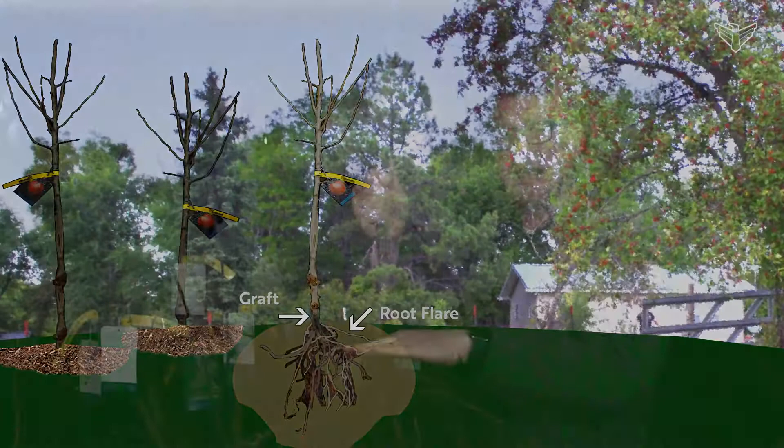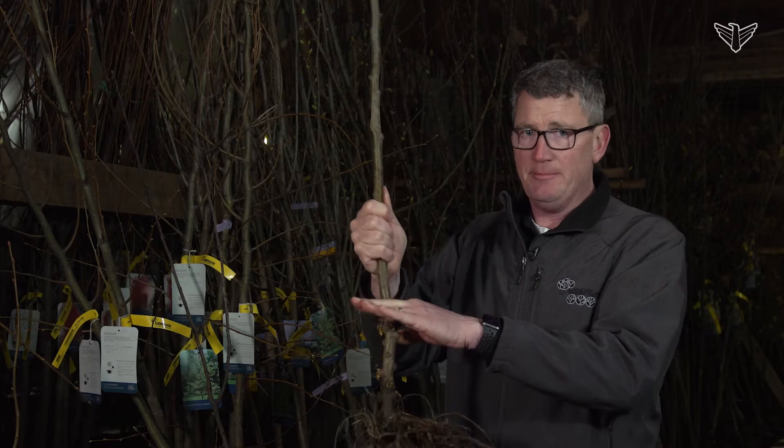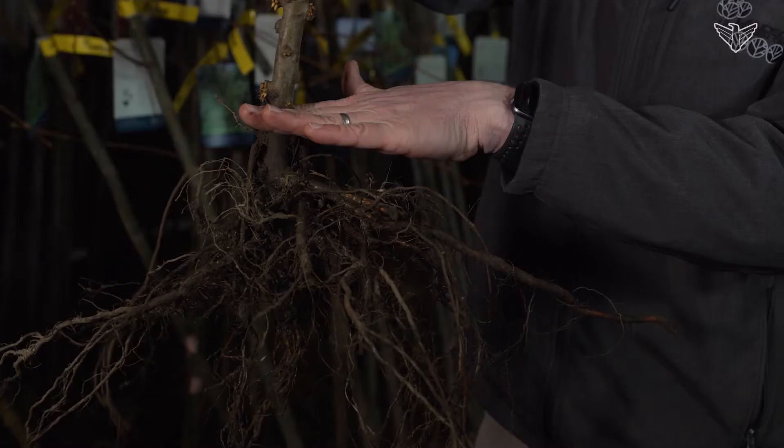Root flare is the main topic on planting any type of tree — making sure that that root flare is right below the surface. If we plant it too deep, too low, the tree can, over time, just suffocate and die. So we want to be planting that tree up higher.